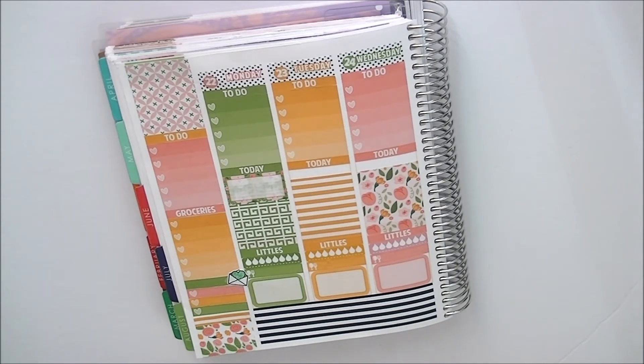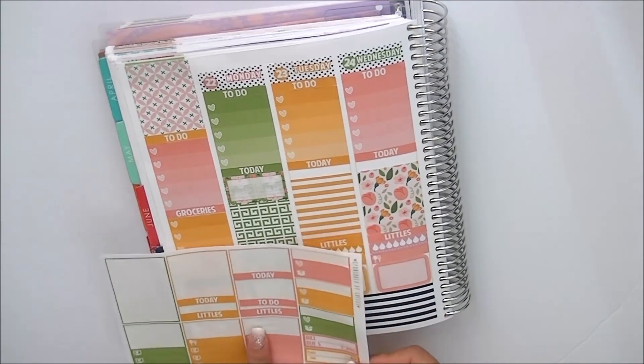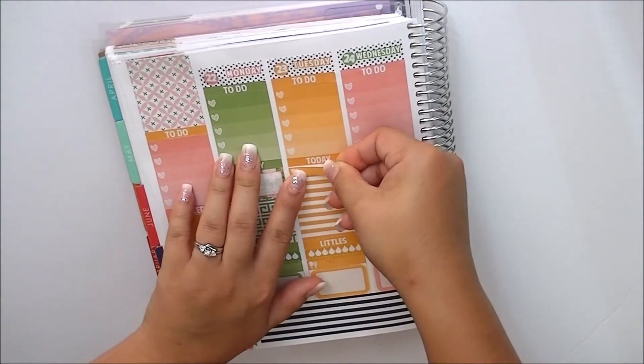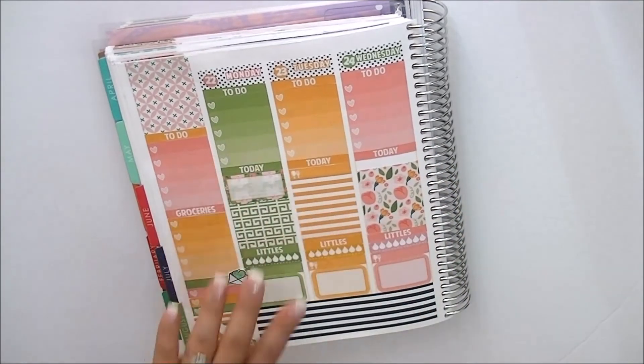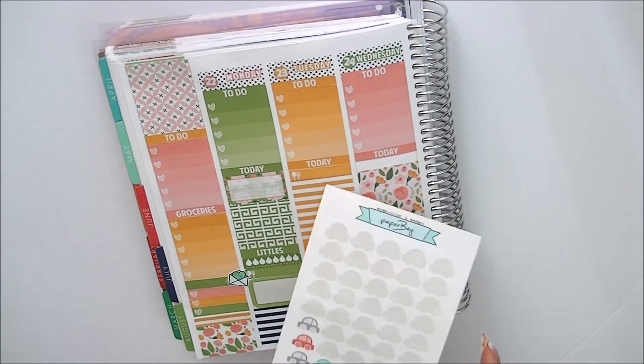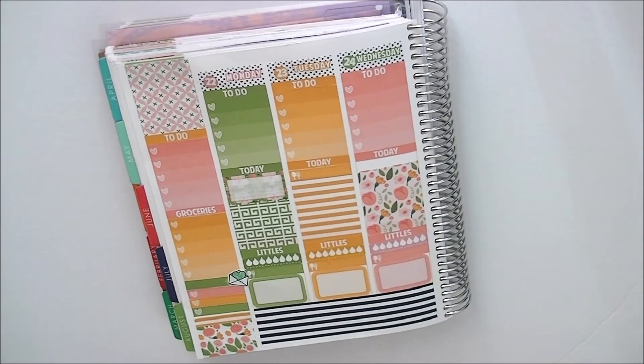I'm going to mark that, and I'll use this orange one for that. We were also coming back home — I don't know if there's a car icon. I'm going to see if I have some in my stash to mark that we were coming home. I'm pretty sure I do have car icons here. This one is from Paper Bay. Since we were driving back, I thought I would mark that we were driving home.